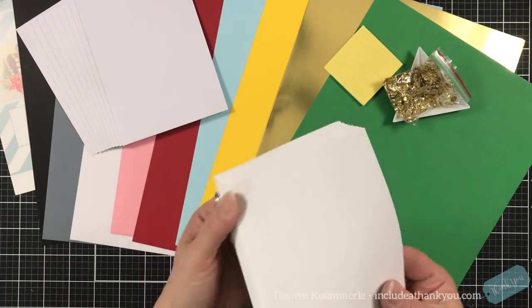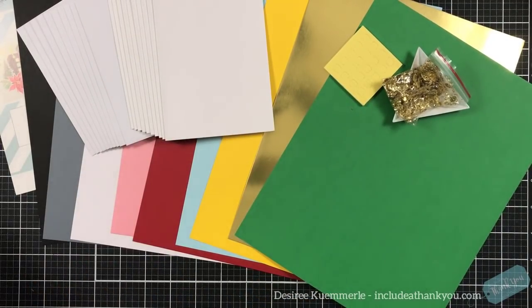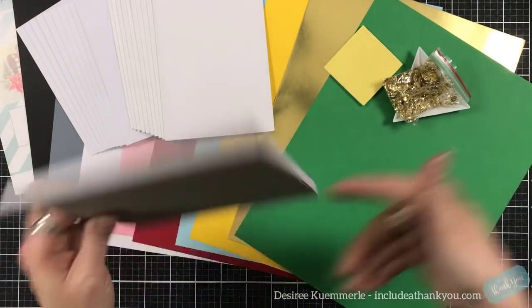These are based on a standard A2 size — four and a quarter by five and a half — and they are side folding.